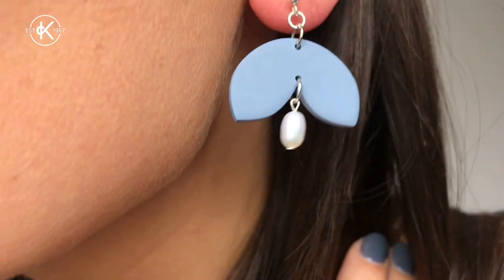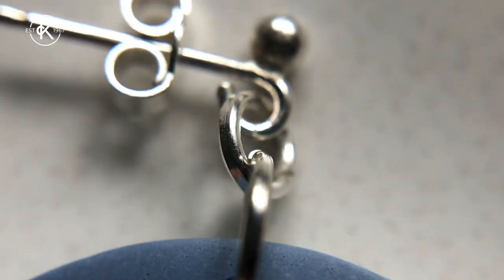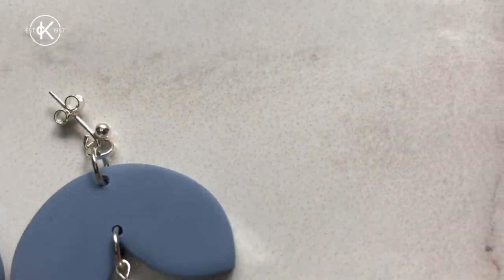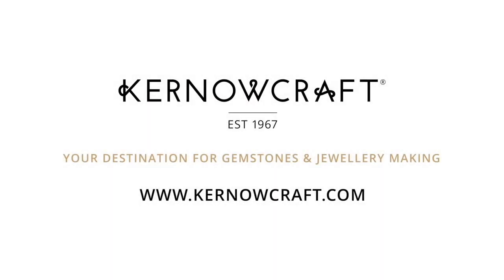I absolutely love this colour and I love the pearls and the sterling silver studs that I got from Kernocraft. I think they absolutely make the earrings.